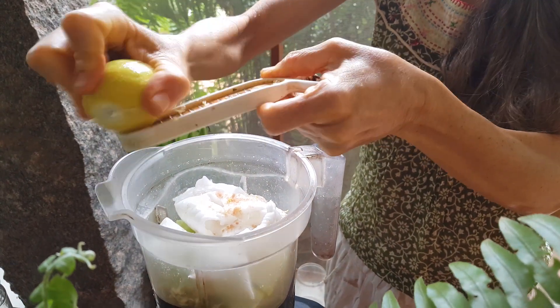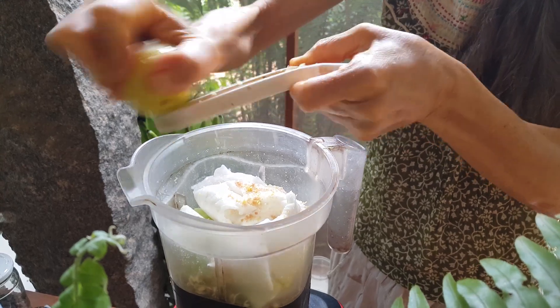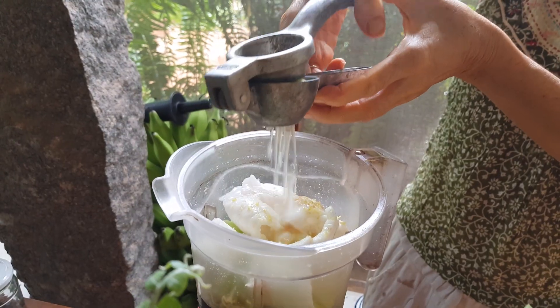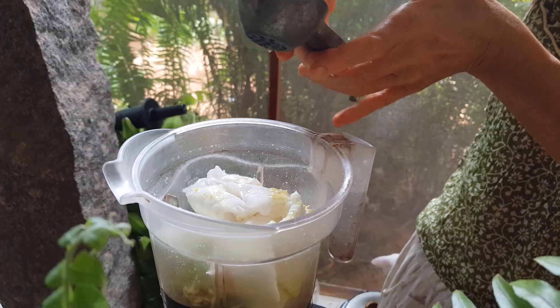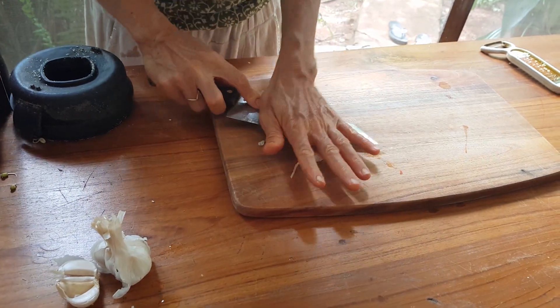Lime zest and the juice of one lime. I like to add lime zest whenever I'm using lime — it makes a really good flavor. And finally some garlic.